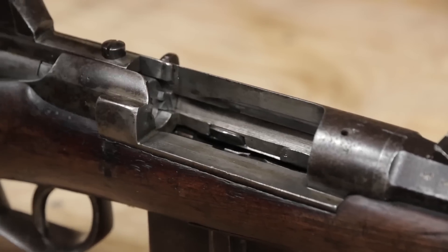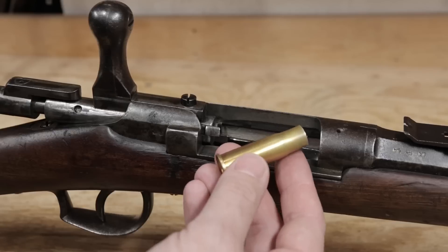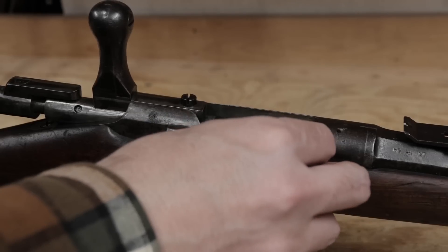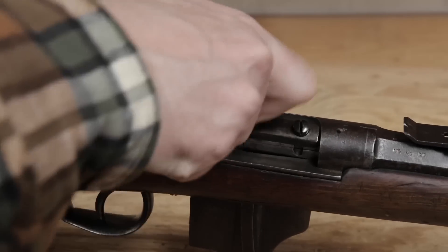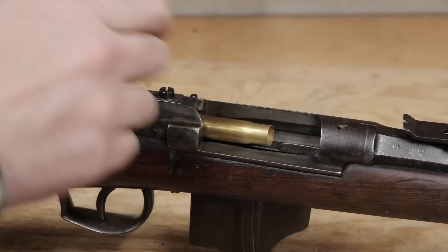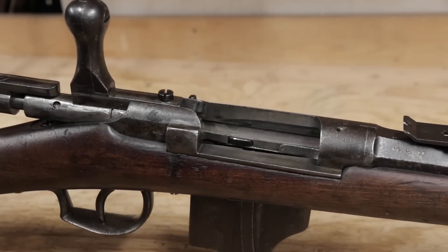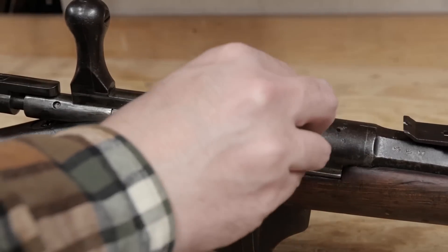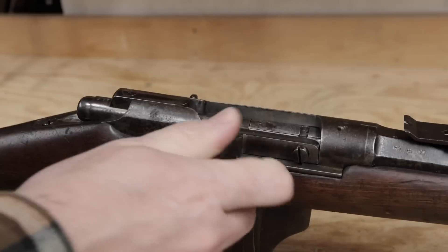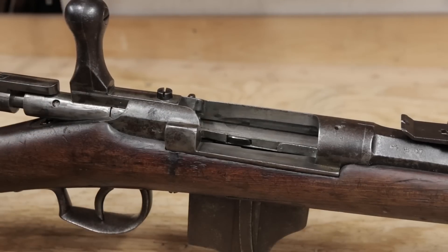Now I'll test it out with a piece of brass. This is actually an 11mm Egyptian case — it's a bit shorter, but the rim dimensions are the same. I'll place it so that it feeds into the chamber. I'll try again with more force. And there it goes — that kicked well out of the action.